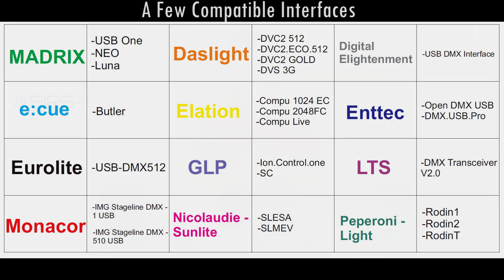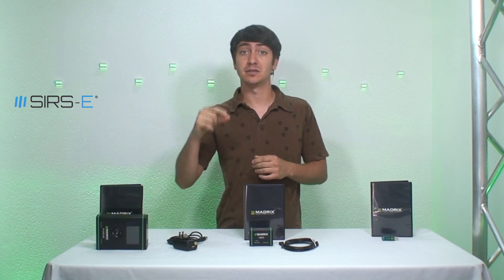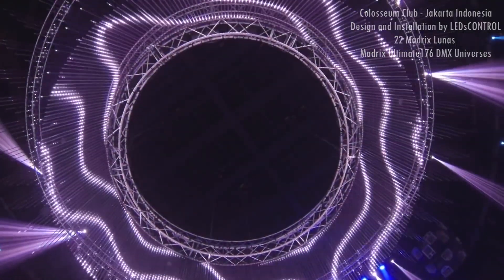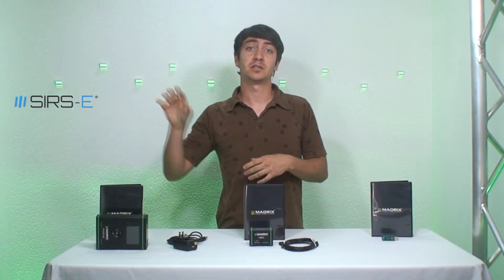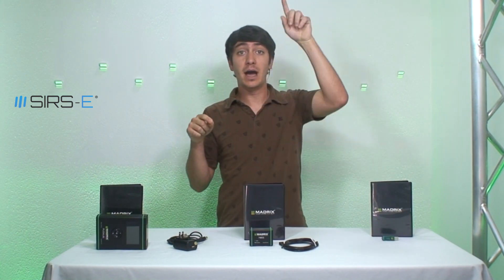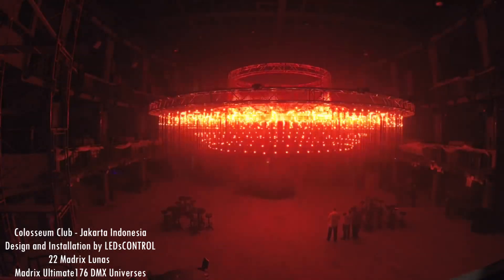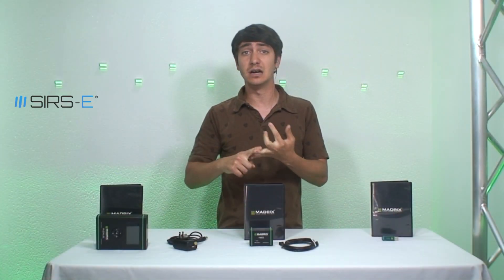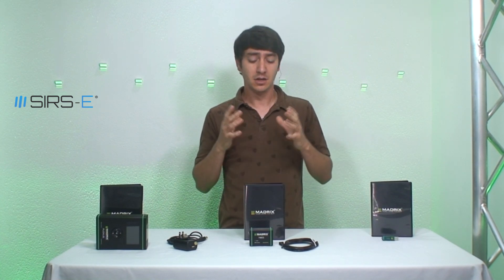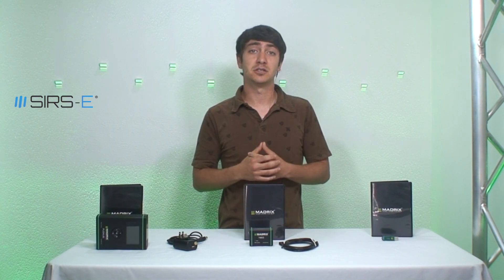Another cool thing about Madrix is its self-mapping ability. Instead of programming channel by channel, color by color, pixel by pixel to create chases, effects, words, and all that cool stuff — like you'd have to with other similar software — here you just input your x-axis by your y-axis of pixels and it's mapped out for you. It comes with a bunch of cool presets where you can change the speed, the colors, the frequency, and all that. So you don't have to actually sit there and program effects — it doesn't get much easier than that.